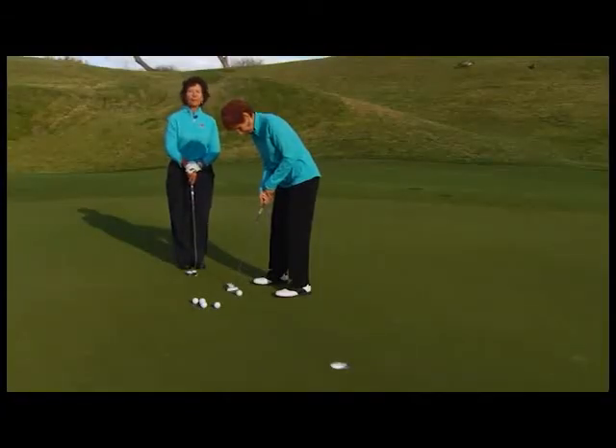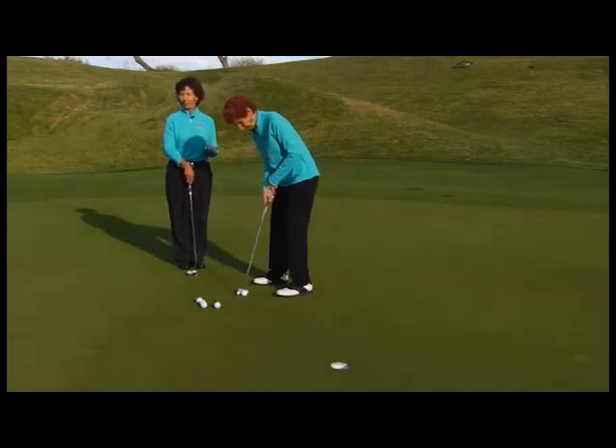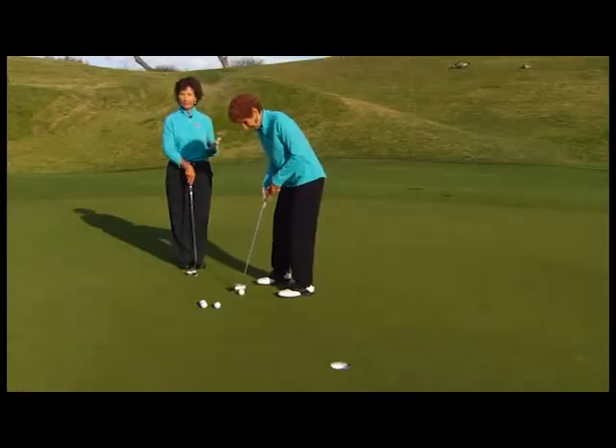As with all parts of the game, practice is the key to performance. Nowhere is that more important than in putting. We consider putting an art form — it's the finesse part of the game — and it all begins with the grip.